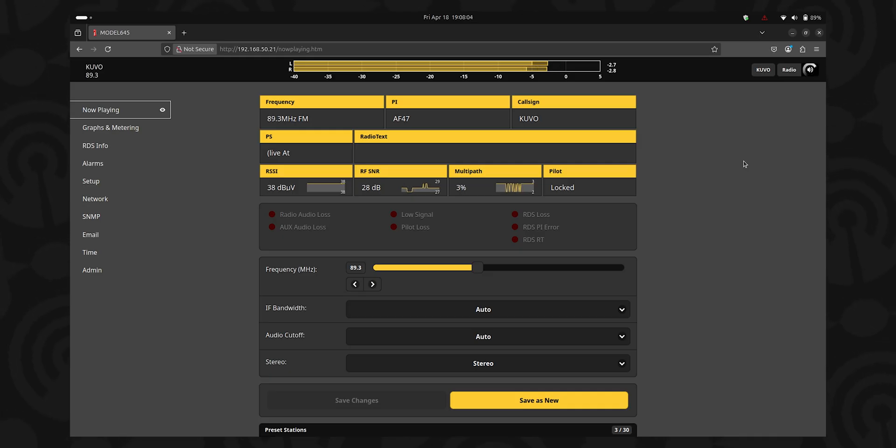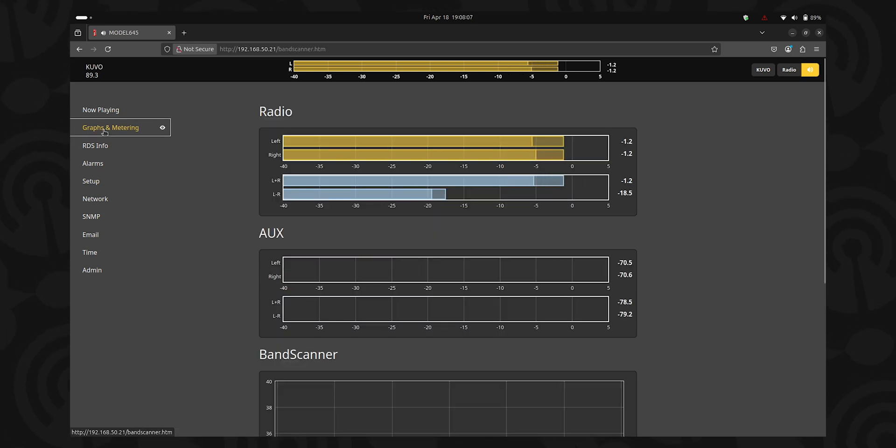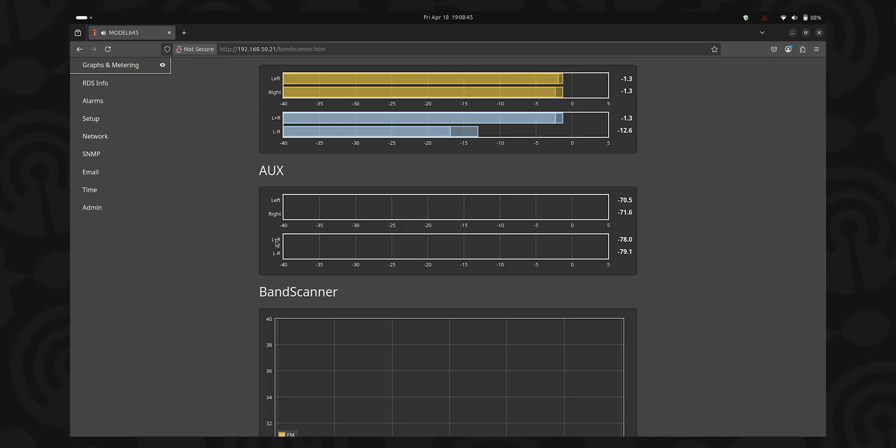Let's look at some of the other options here. If you click into the graphs and metering, you can see meters for the left and right audio, the left plus right, and the left minus right. If the station doesn't transmit in stereo, then you'll get nothing on the left minus right meter. If you have program audio plugged into the SightStreamer, you'll have meters for that as well.